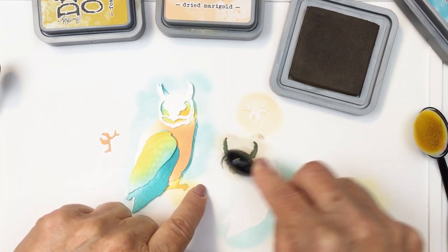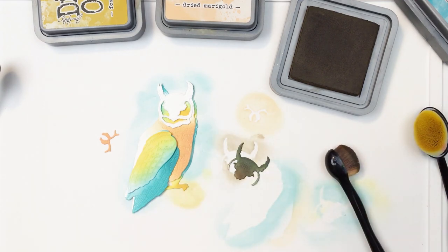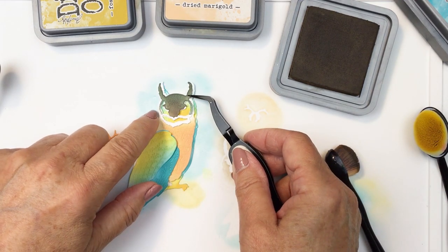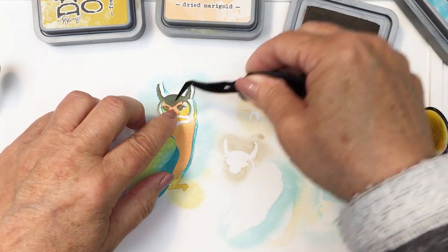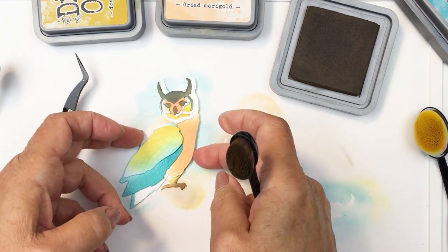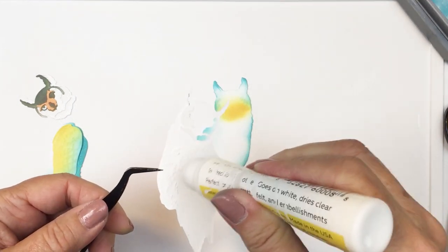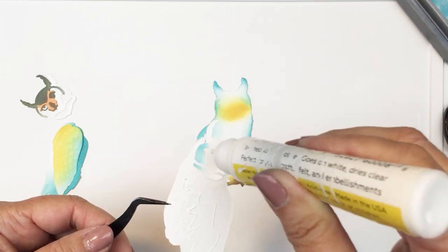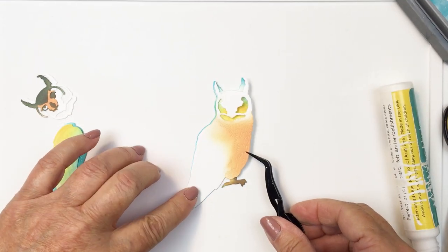This larger face piece I'm actually going to go in with Ground Espresso and darken that up so that it is going to really pronounce the beak of the owl and the eyes. It just makes it look a little bit more realistic, and also so that you can actually see those elements better. I wanted to bring that brown into another area on the owl as well, so I went ahead and did the feet in Ground Espresso as well.